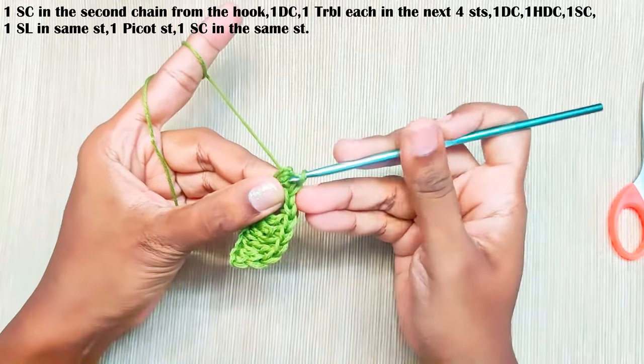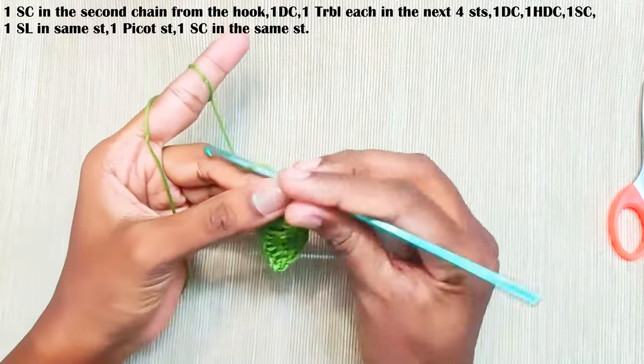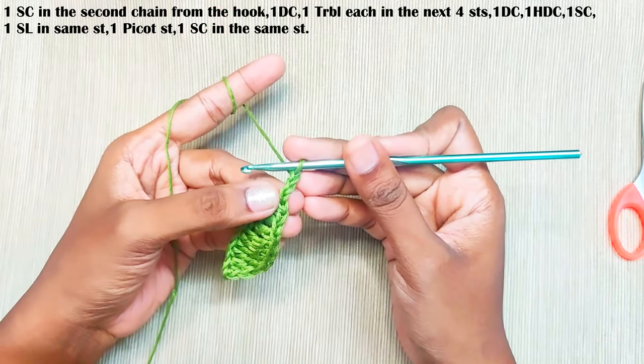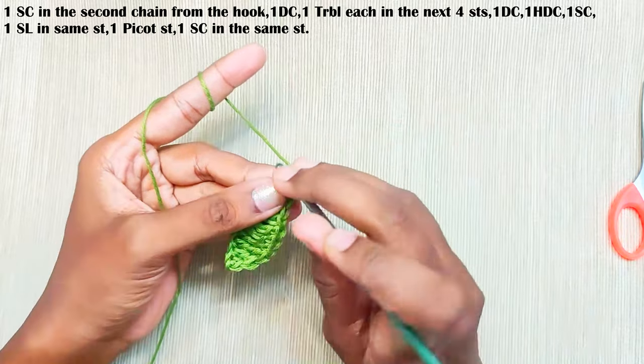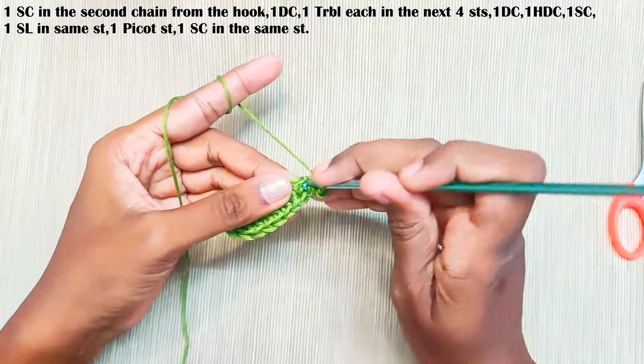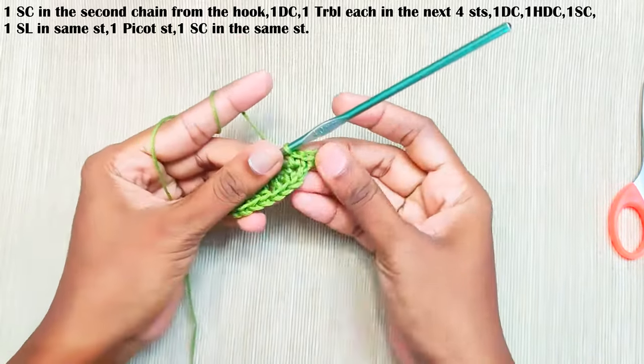Now make a chain 3 picot — that's chain 3, and make a slip stitch through this first chain, this one. One single crochet in the same stitch. This is the point.